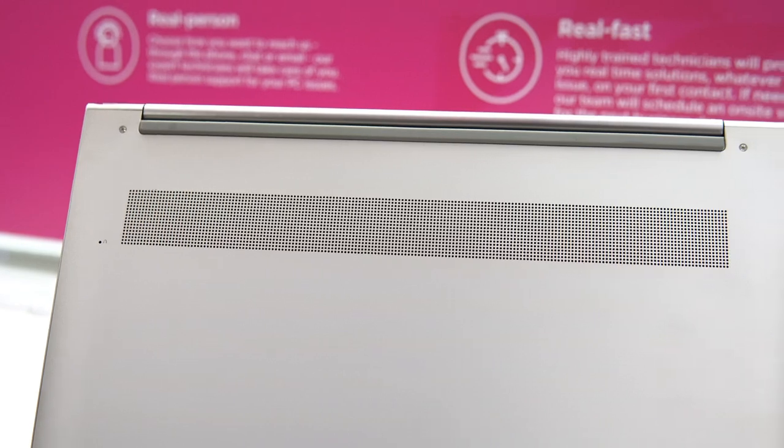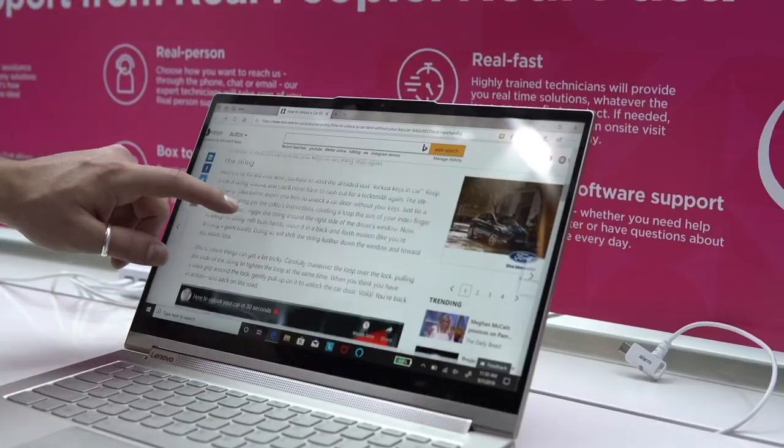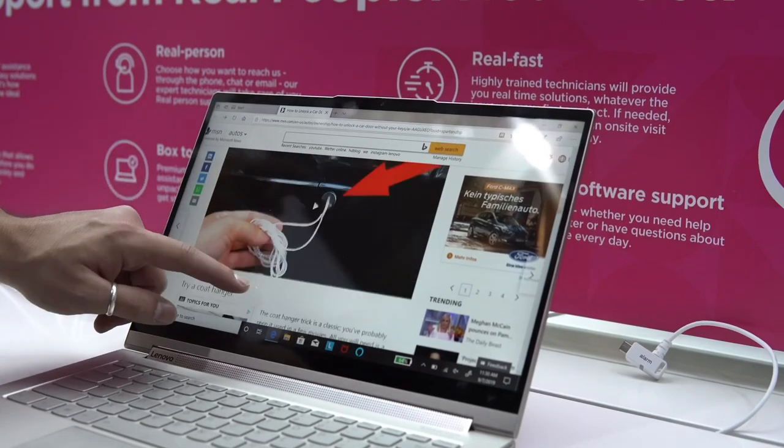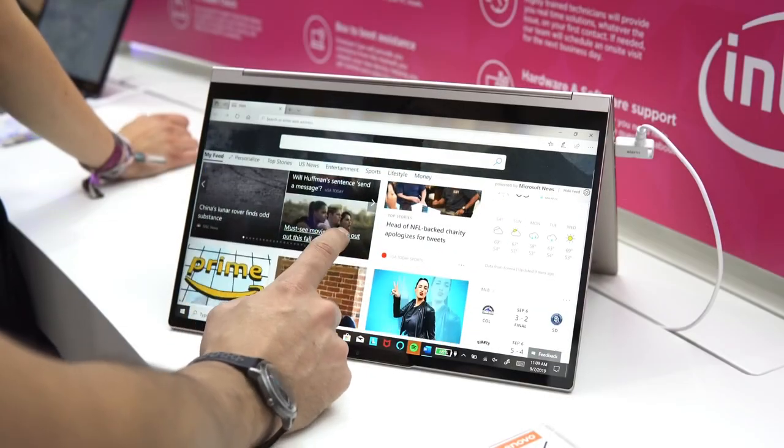There are also two more speakers on the bottom, so the Dolby Audio should definitely pack a punch on this device. The display comes in 4K as well as Full HD options with HDR and Dolby Vision. The bezels are nice and thin too.